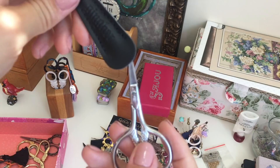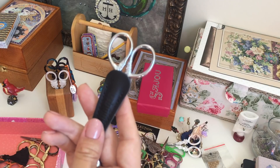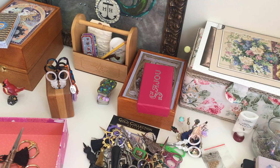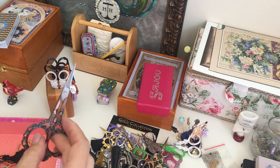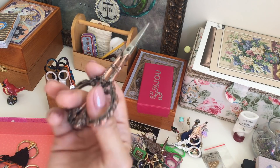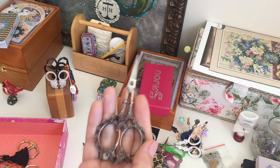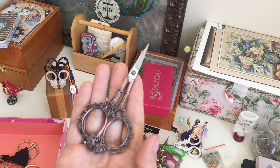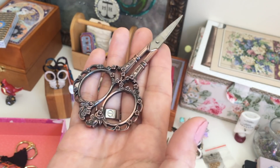I bought them at Michaels, and also at a Hobby Lobby in New Jersey — I wanted to visit that Hobby Lobby, it was really far from my house, but I wanted something from that store for memory and got the scissors. I'm still happy with that. Another scissors I bought from Russia — a woman was selling them on Instagram. They're pretty good, you can use them daily, but again a little bit too big. They're really pretty and not expensive at all — about six dollars.